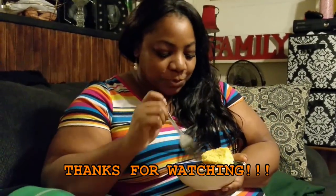So make sure y'all try the recipe, okay? Don't forget to like, comment, and subscribe. Bye-bye for now.